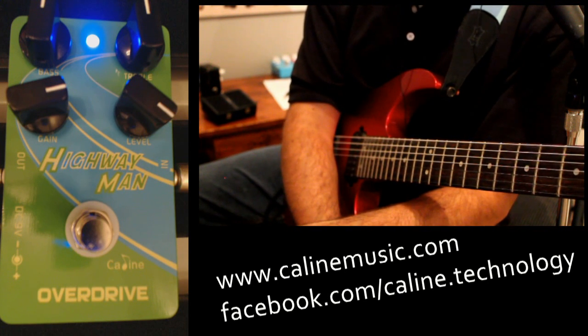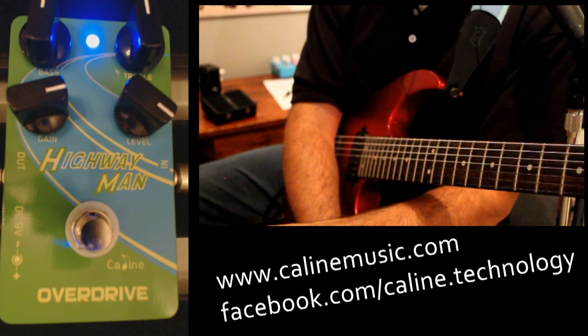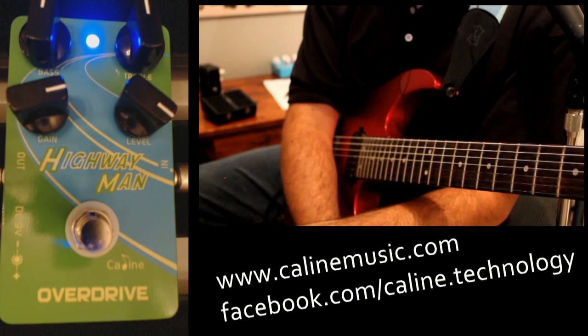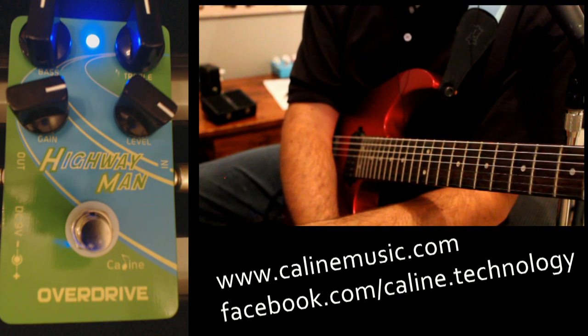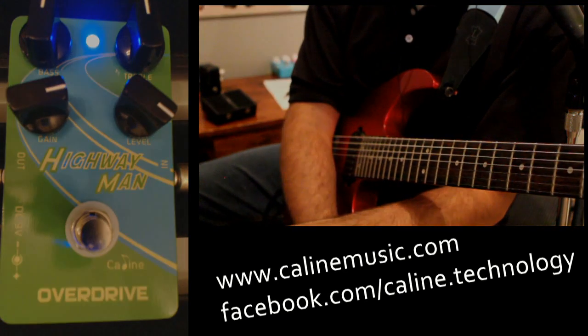You can find more information from the guys at Kayleen at kayleenmusic.com. You can also find them on Facebook looking under Kayleen Technology. We'll put the links down in the video below. Any questions, just go ahead and shoot me some. Looking forward to hearing from you. Have a great night. We'll see you next time.